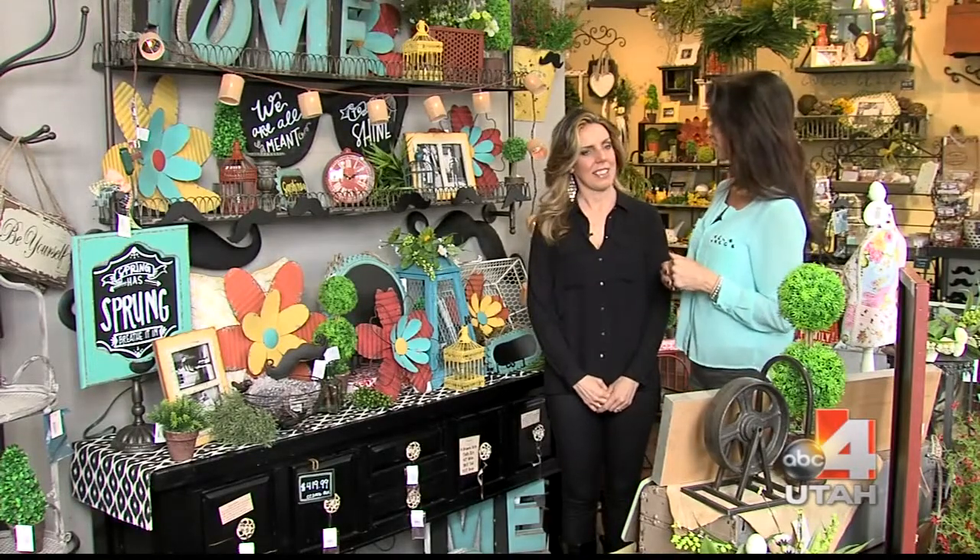Welcome back to Good Things Utah! With the week of spring officially starting, we're here with Alexis at Rod Works, the Draper store, to talk about how to springify your house.